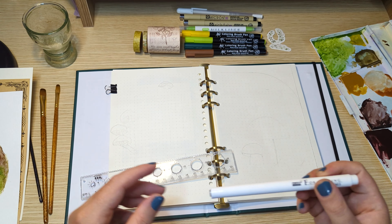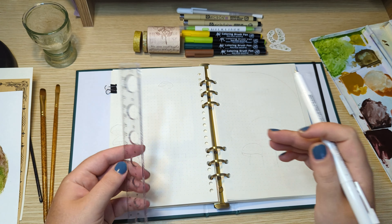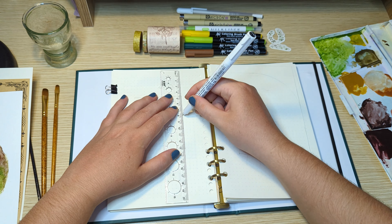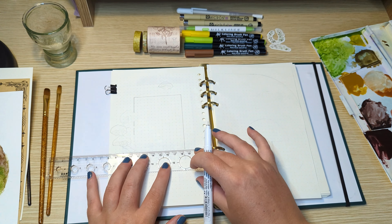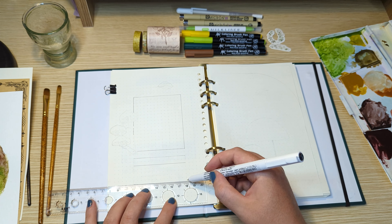Everything that I use in this setup will be in the description down below. This month I am back to using watercolour paint to decorate my spreads, so sit back, relax, maybe get yourself a cup of tea and let's set up my journal for next month.